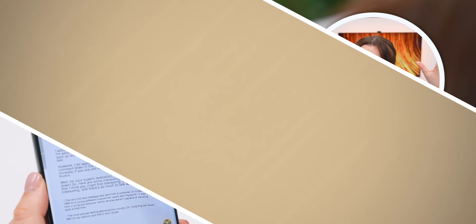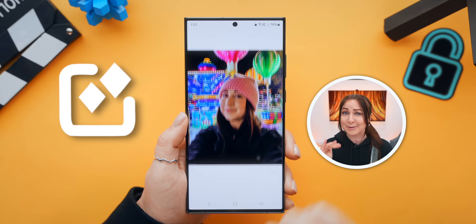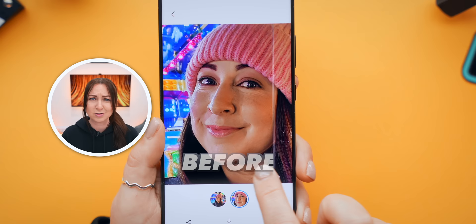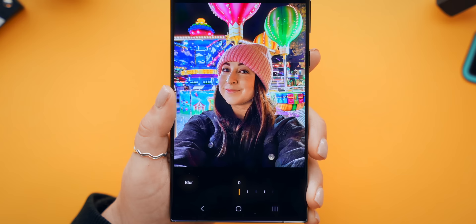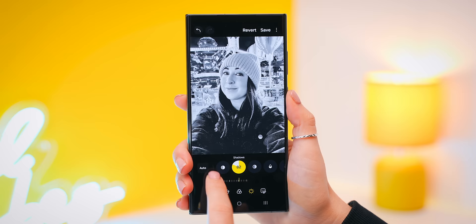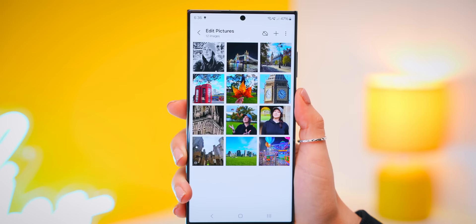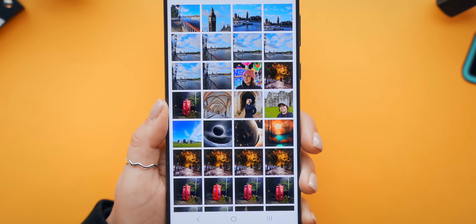Inside your gallery, if you press on the info icon you'll notice you can remaster, add portrait effect, and even object erase right there. The remaster feature got an upgrade — it does a great job cleaning up images by bringing out details from shadows and making skin tones look warmer. For portrait effect, it now doesn't seem to struggle as much with hair. What's really awesome is that now once you save your edits, if you tap those three little dots you can copy these edits and paste that exact same edit onto multiple other photos.